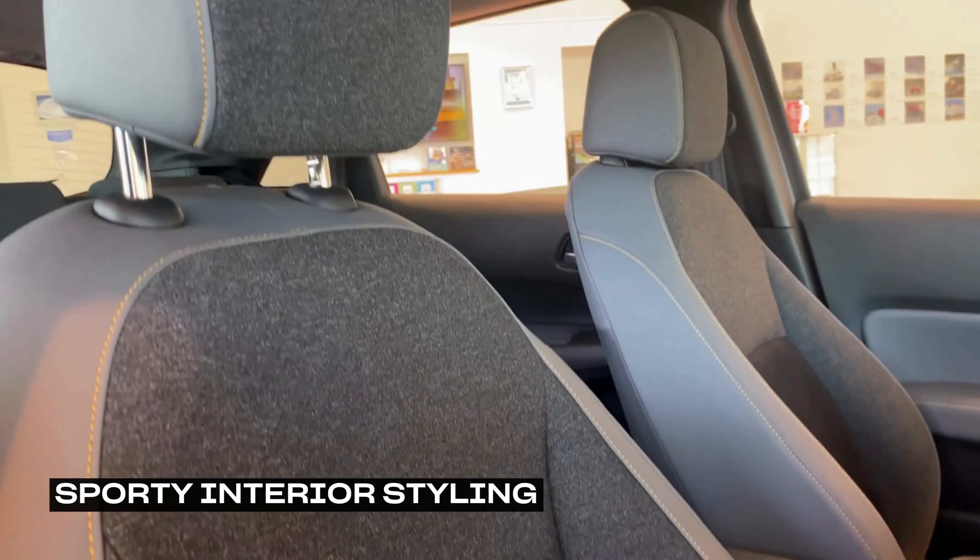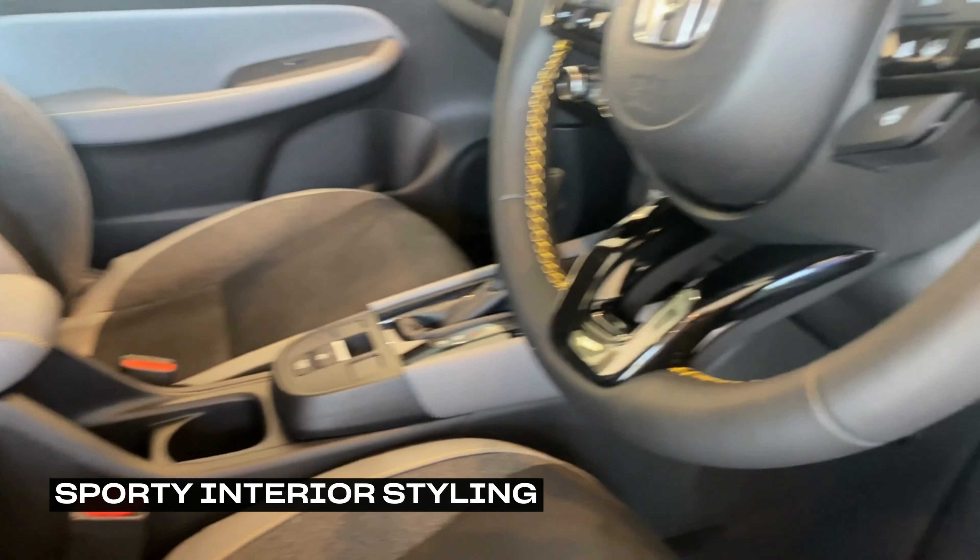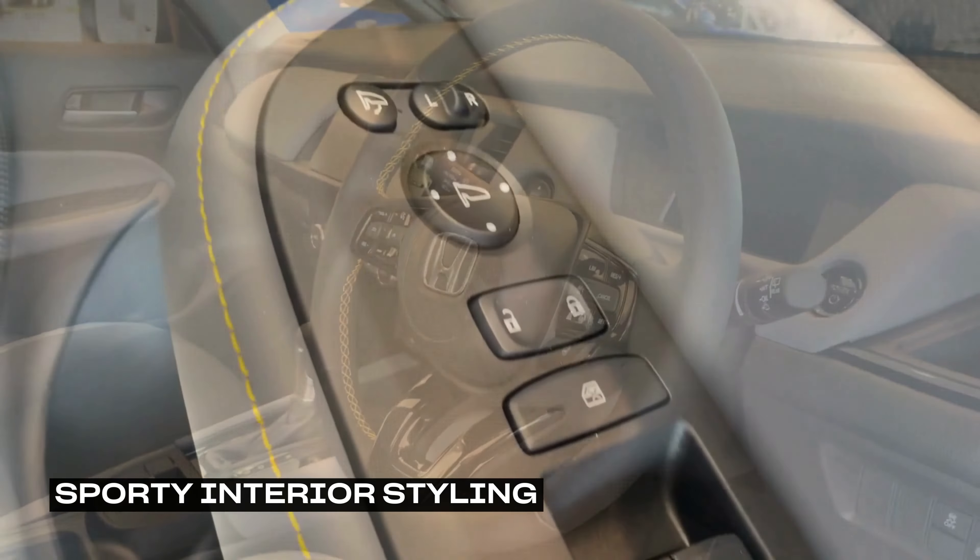The seats comprise a combination of black and grey synthetic suede and leather, and pops of yellow stitching can be found throughout this grade-exclusive interior.